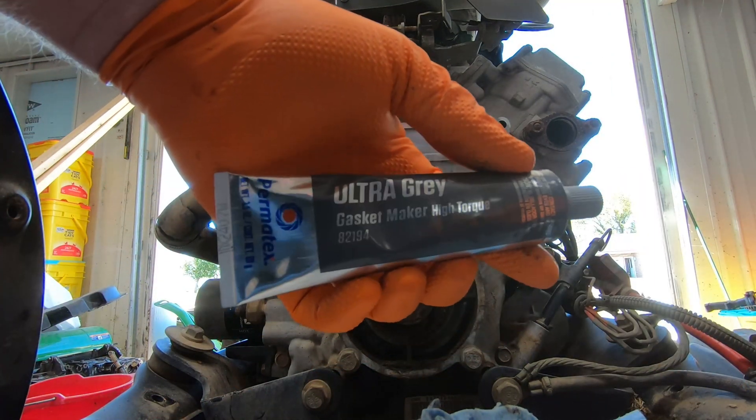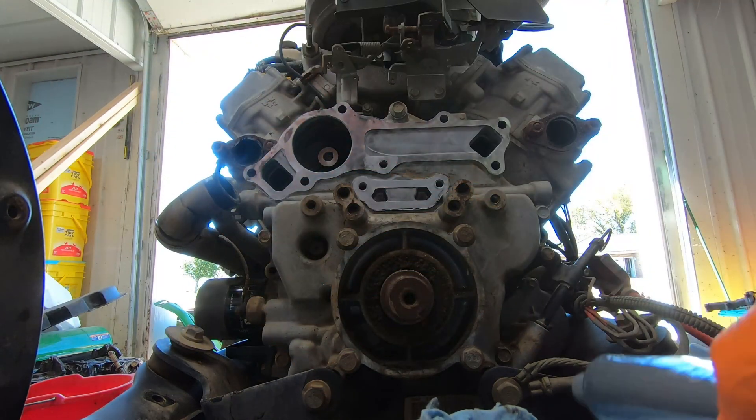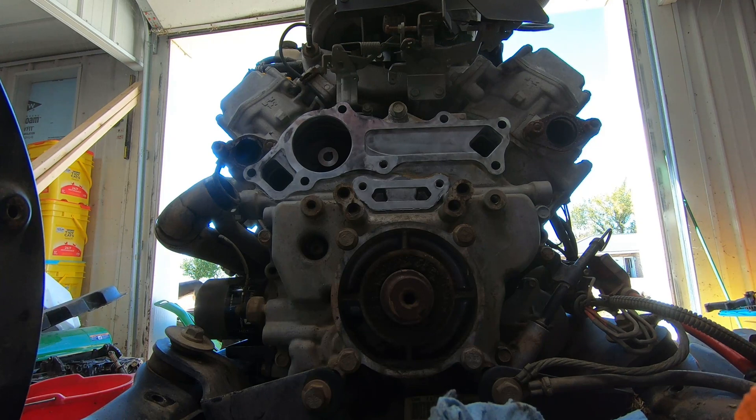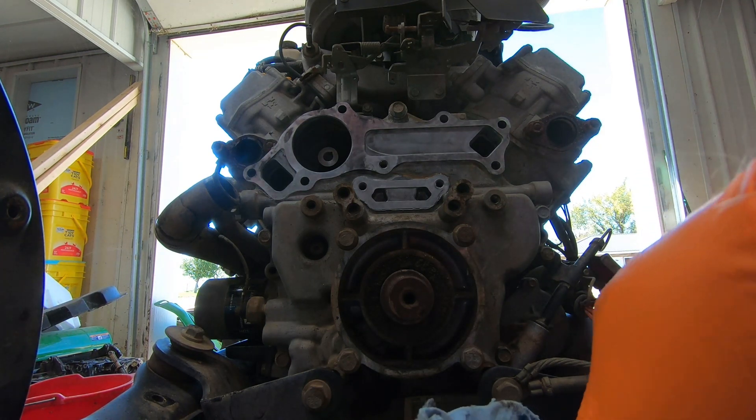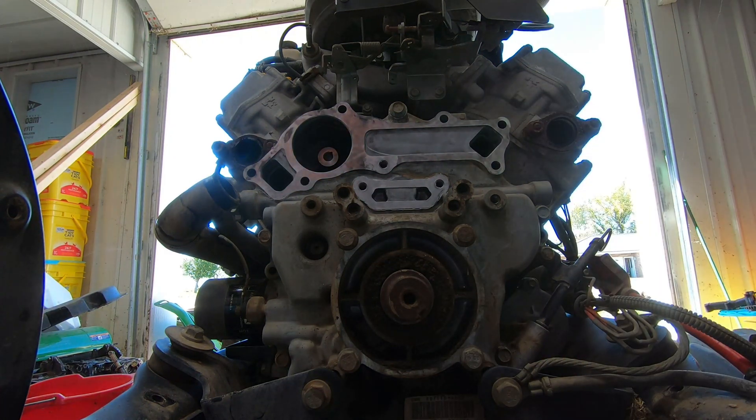I am using this Permatex Ultra Gray gasket maker — high torque. I was looking for a coolant-type gasket maker but could not find any. The instructions say for best results the surface should be clean and dry, which they are. I've also rinsed them down with brake cleaner. Then cut the nozzle and apply a continuous one-sixteenth to quarter inch bead of silicone to one surface surrounding all bolt holes.